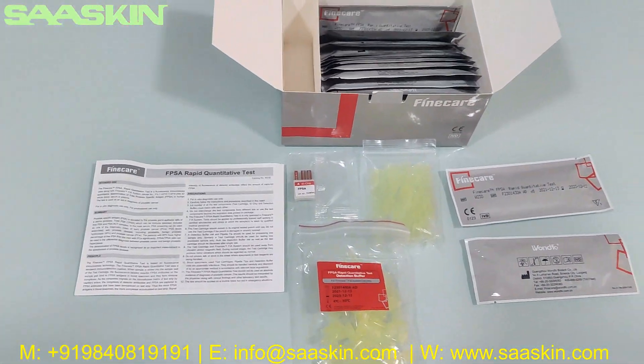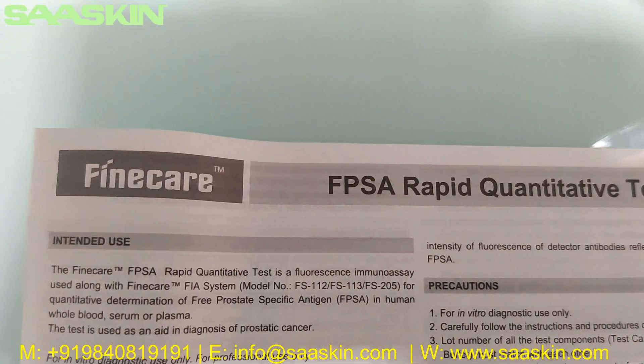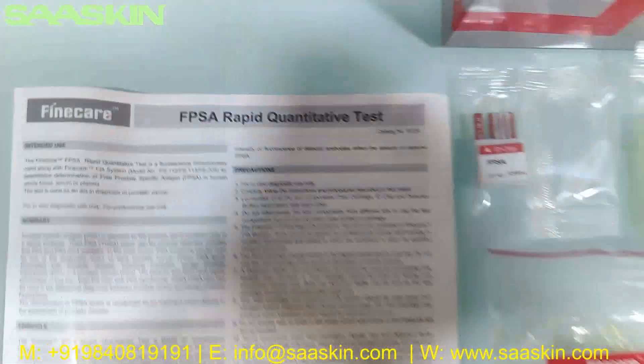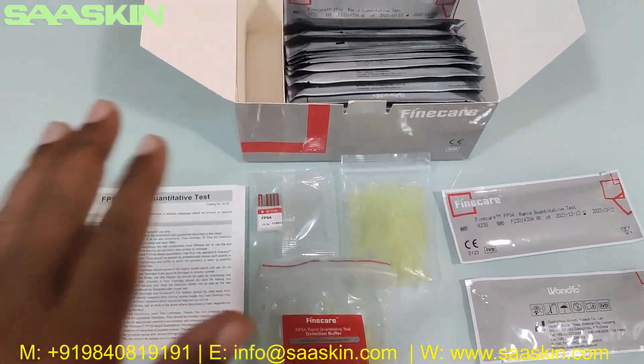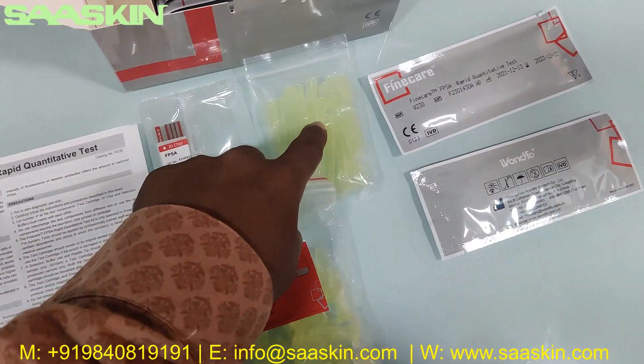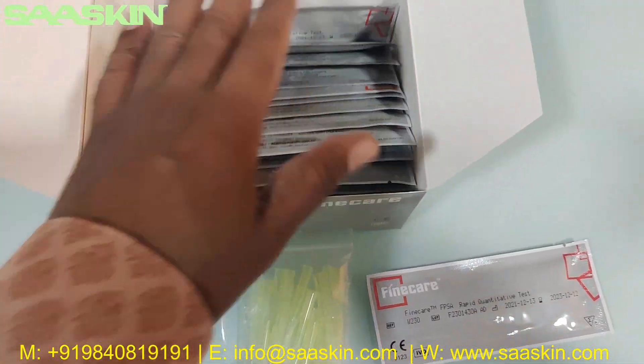This is how the total box content looks like. To quickly summarize, today we are seeing the unboxing of the FineCare FPSA Rapid Quantitative Test. In this 25 test kit box, you have one instruction for use manual, one ID chip, 25 paper tips, 25 reduction buffers, and 25 test cartridges.